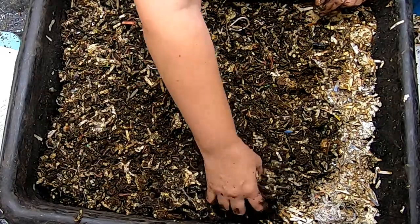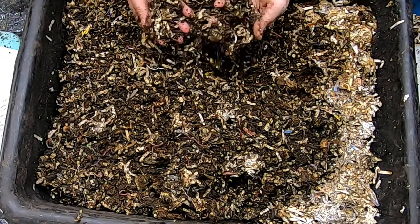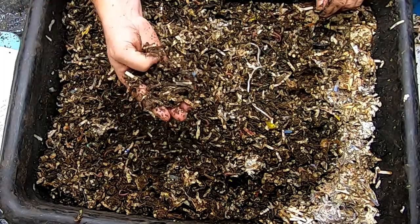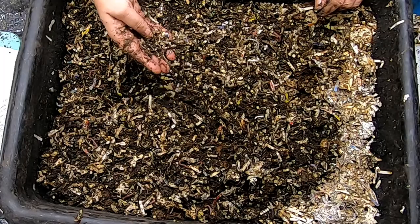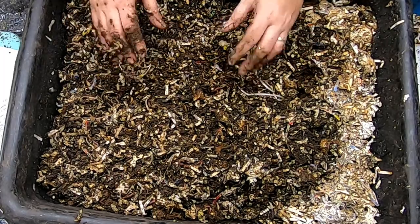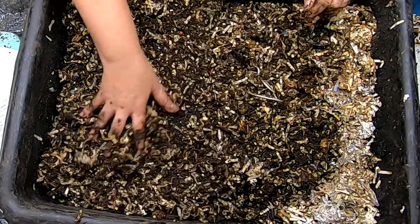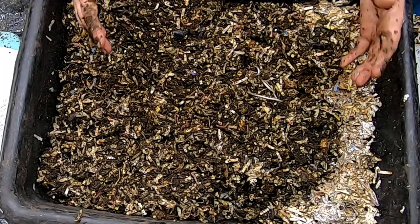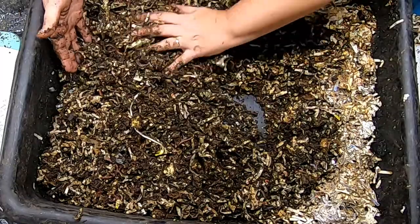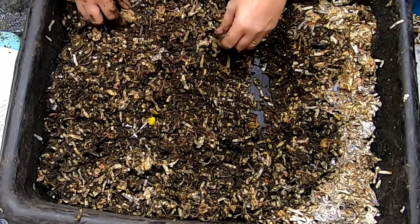It wasn't just about what am I doing with my grass clippings and leaves — it became what am I doing with my leftover macaroni and salad and things? That's when we got into the worms, which I actually got into originally for the bonsais. Worm castings are organic, non-harmful, and won't burn anything. My original goal for the worm castings was for the bonsais because worm castings are expensive. Then I started to see all the possibilities of what you can do with worms and all the problems they can solve, and it became more about keeping things out of the landfill.